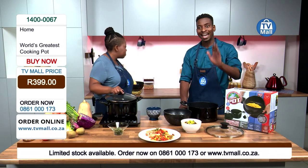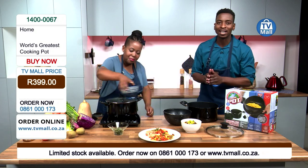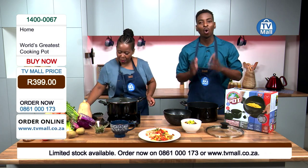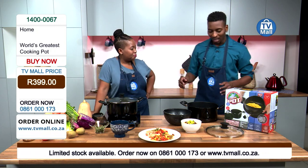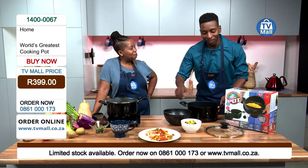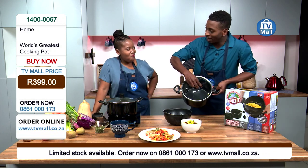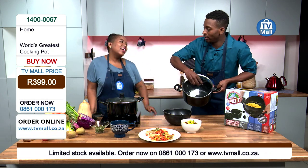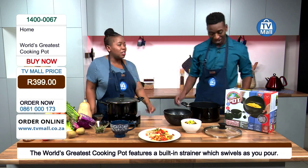This world's greatest cooking pot can be yours — exclusive to TV Mall for only 399 Rand. Start cooking like a professional master chef like Bonolo here in studio. Call us on 0861 000 173. When I cook my pasta or spaghetti, because I don't have a separate strainer, what I normally do is tilt the pot to drain the water — and as I'm busy tilting it, all that steam crawls up onto my hand and I burn myself all the time.